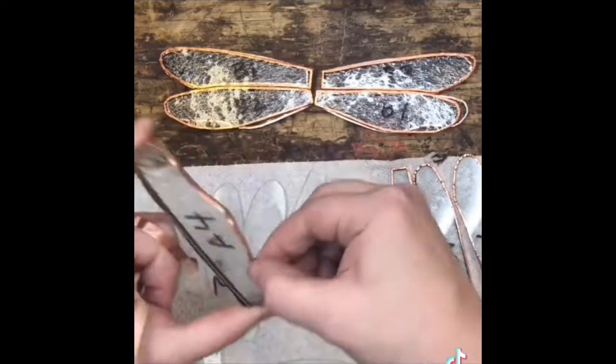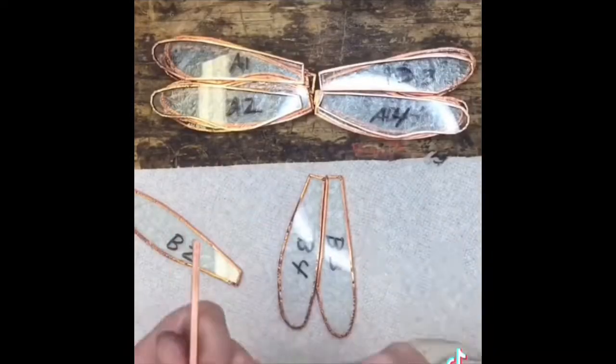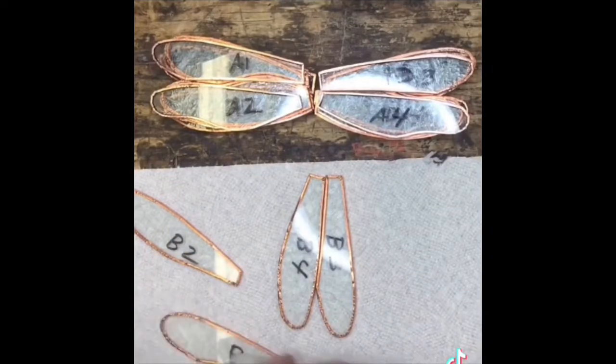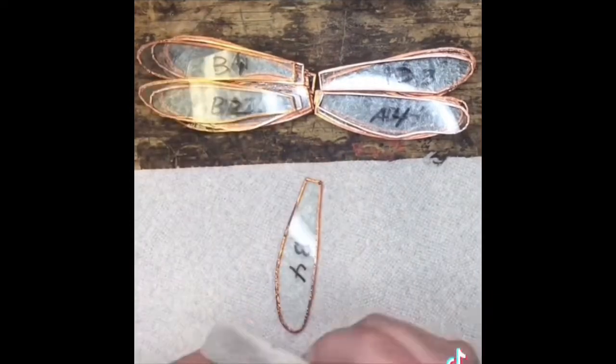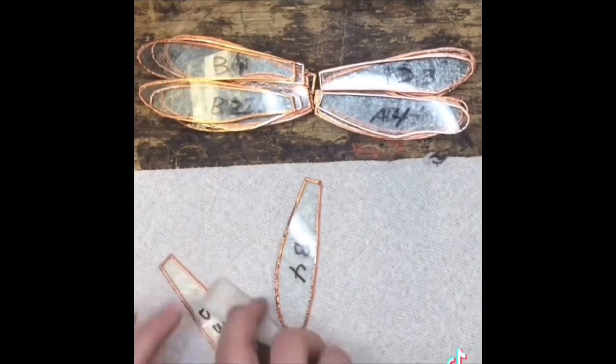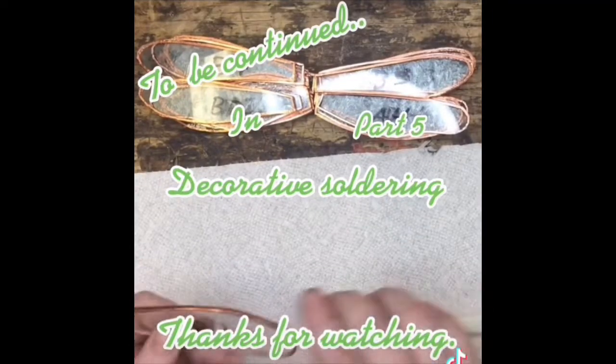Once you've done your last piece, you bring out your fid. The fid is used to get out all those last little bubbles and crumples in the foil. If you get any of the flux from the solder into it, your foil will lift off and your whole project will fall apart. So next time: decorative soldering.